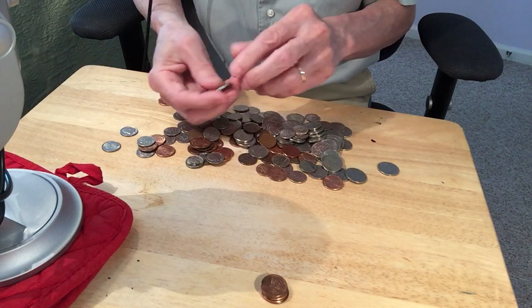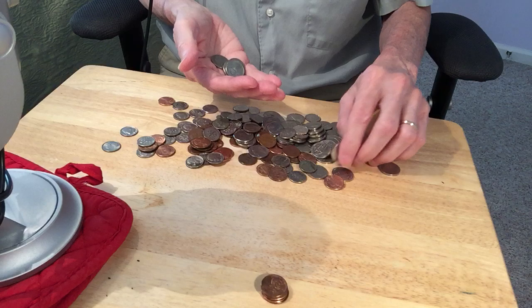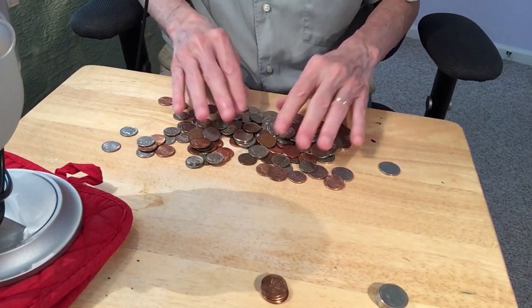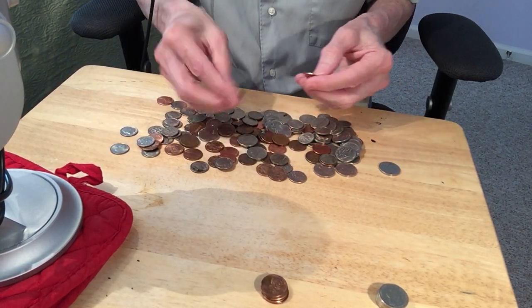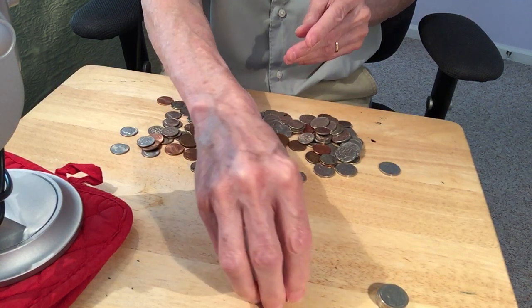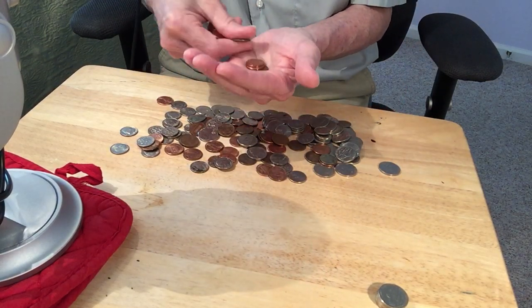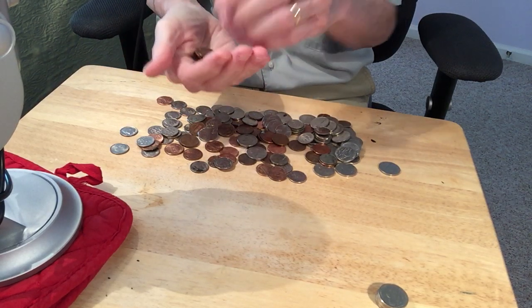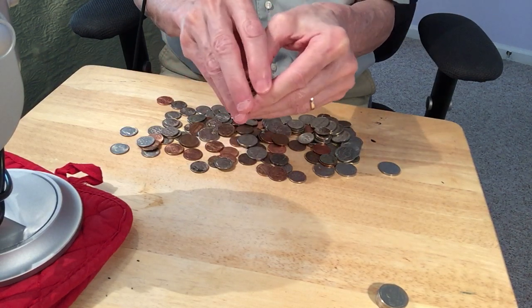I think I'll just start separating them by denomination — I guess that's the most efficient way to do this. A bunch of these pennies here all together, that's relatively easy. Maybe I should count them out now: 1, 2, 3, 4, 5, 6, 7, 8, 9, 10. That came out to 10, really, by pure coincidence.